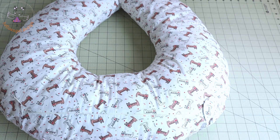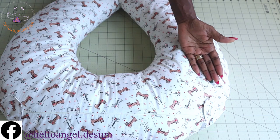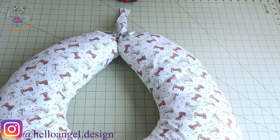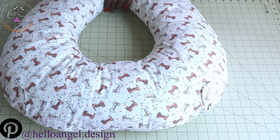Hi everyone, this is HelloNJ.Design. Today I am going to show you how to make a nursing pillow or breastfeeding pillow. This is how it looks once you have done making it. It's an easy tutorial, step by step.